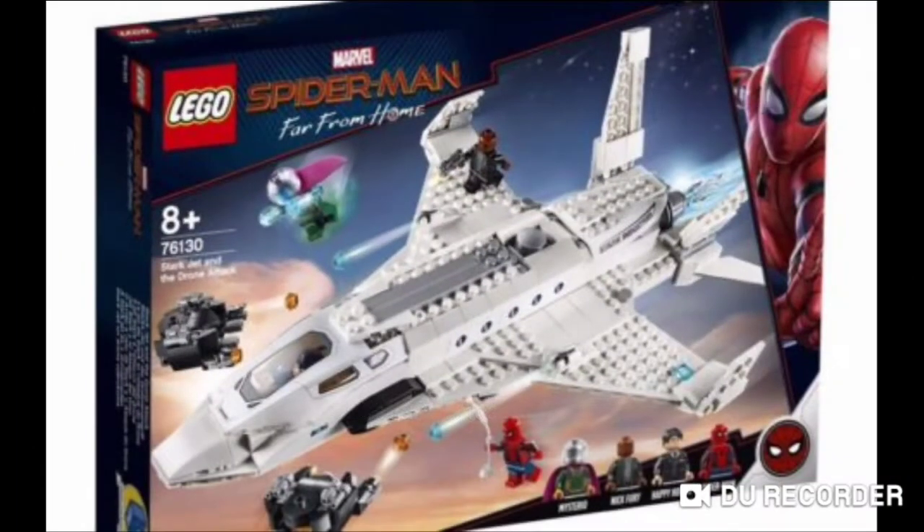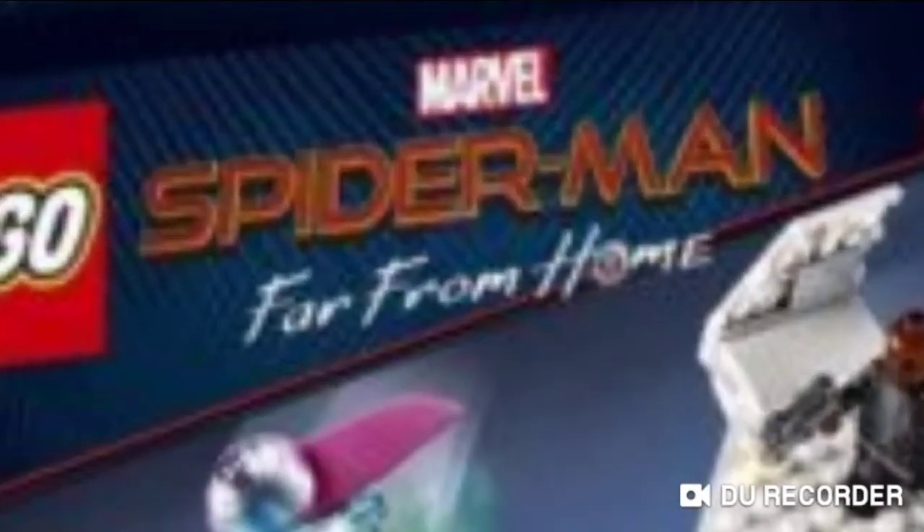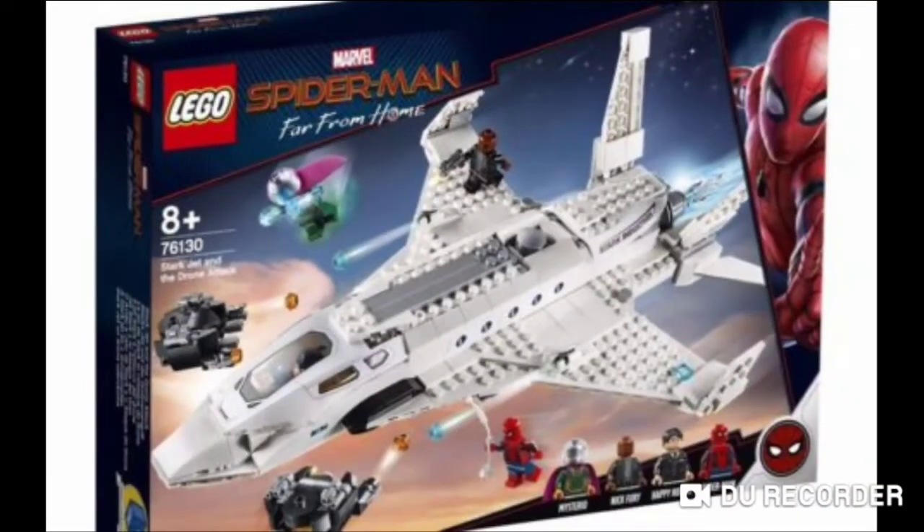The artwork for these boxes is absolutely amazing. You can see it's got details like his suit and things like that. It's got the Spider-Man symbol down there and Spider-Man on the side of the box.